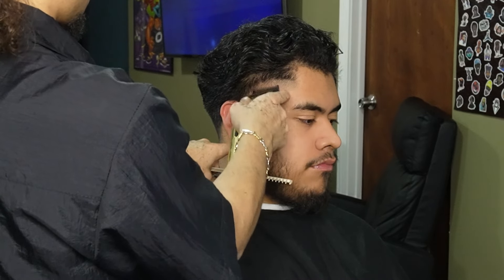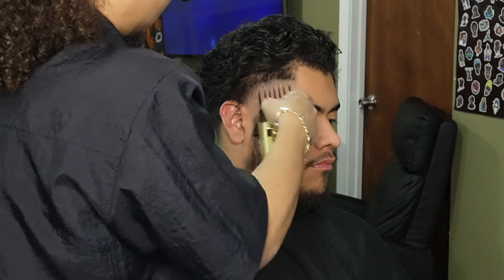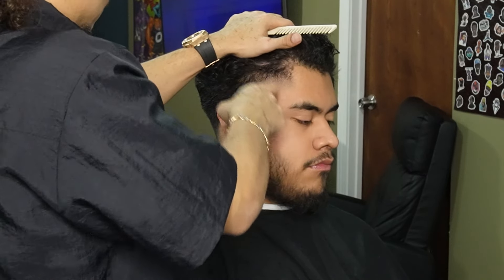Also, don't be afraid to stretch your skin with your opposite hand — it is necessary to stretch the skin with fading, especially when you need to spread the blend.